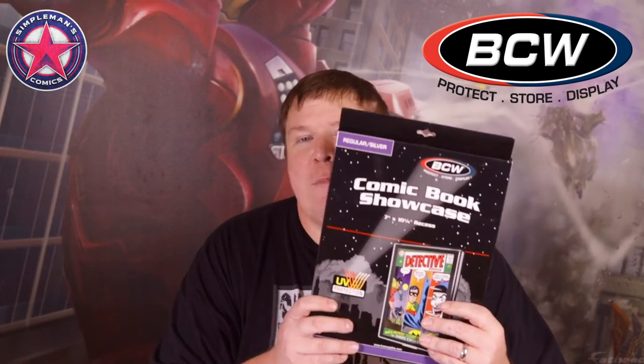Now, UV protection or not, never ever display comic books in direct sunlight. If there's sunlight coming into the room, I'd say don't display them even with UV protection, unless you're not worried about the comics fading. If you're just putting them up to display and don't care about fading, by all means go for it — but to me, UV protection or not, never display comics in sunlight or they will eventually fade over time. BCW sent me a modern and a modern UV-protected, and a silver and a silver UV-protected. This is another great, very cheap option if you're looking to display comic books on your wall.